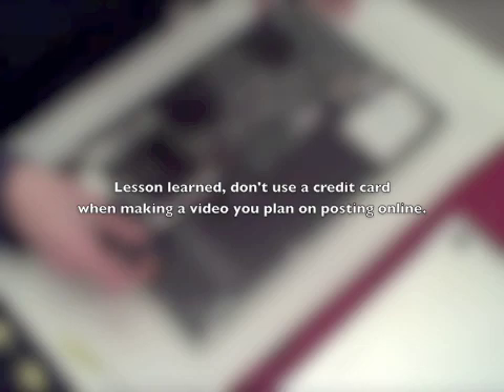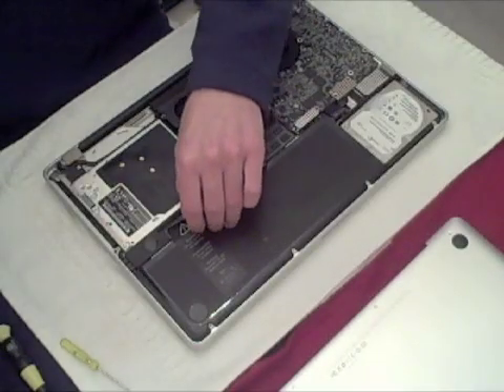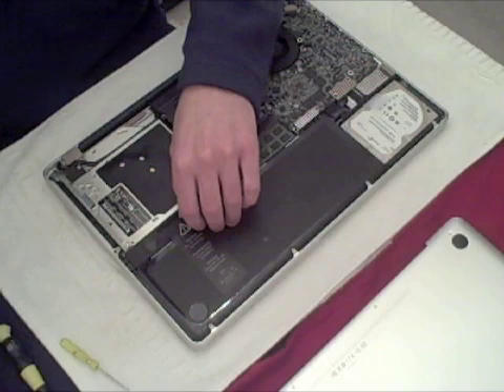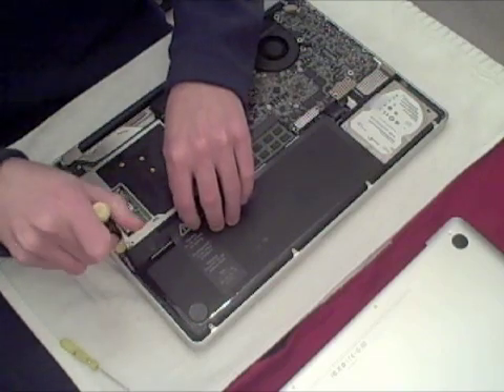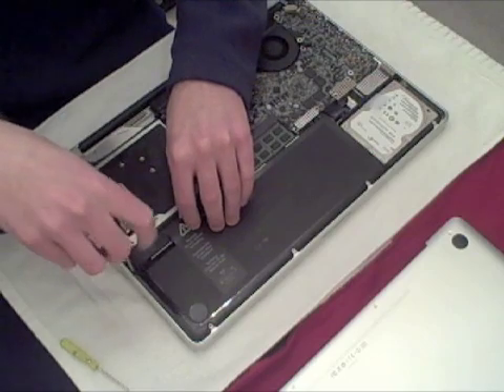To remove the sticker, I'm using a credit card to just lightly lift it up like so. It comes up pretty easily and it actually sticks back down. The Mac Geniuses or whoever probably won't even realize that you've done this.